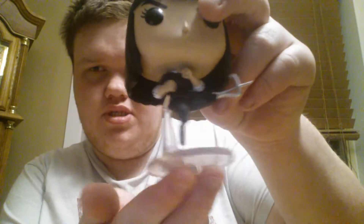The next character is Gazelle, his assistant — Pop Movies Kingsman: The Secret Service number 465. I'm going to get her out of the box and review her. This figure is actually pretty cool because it's not like the standard Pop figures where they're just standing with their arms by their sides. She's actually in a kicking position and she's on a stand, which is pretty cool.